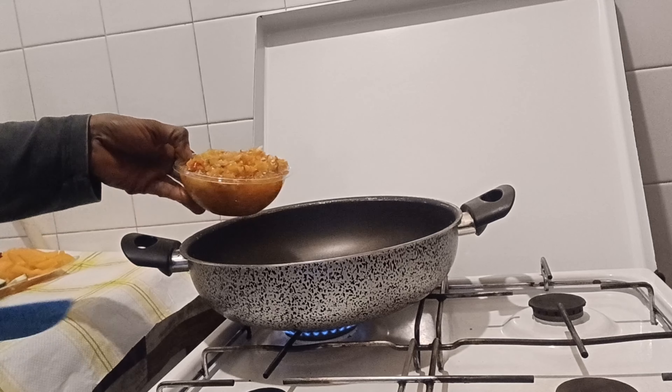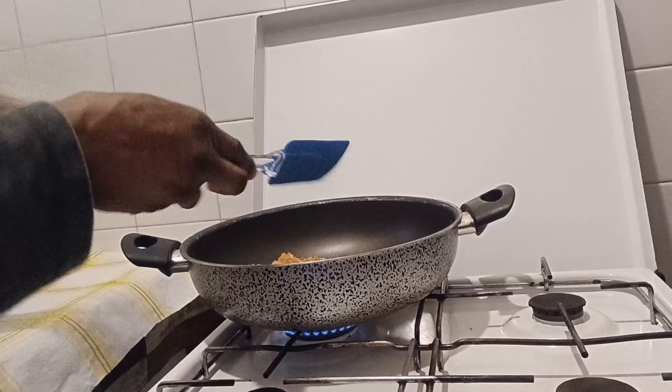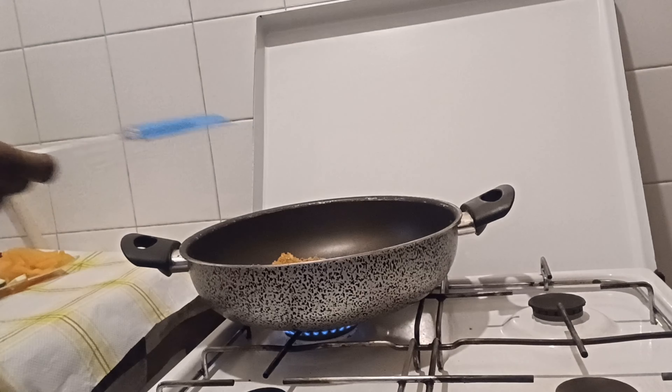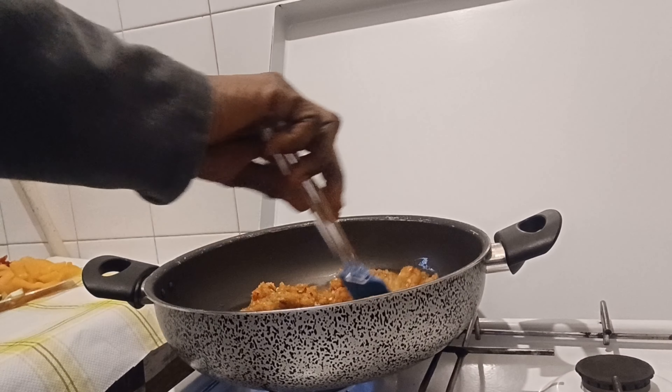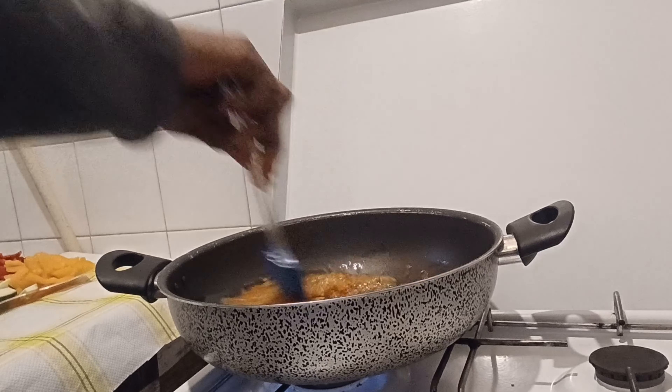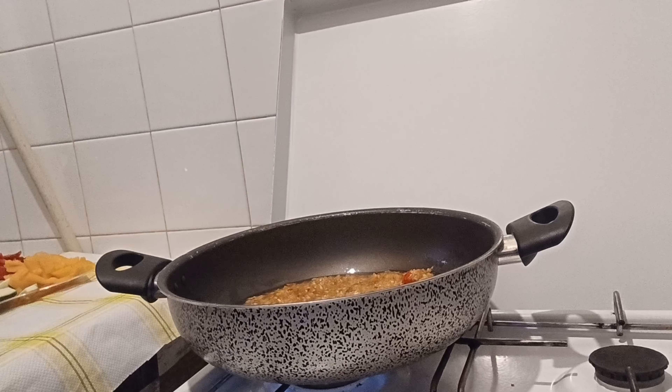Now I'll put my blended pepper inside the pan like this, along with the onion — the onion is already inside. I'll let it cook before I do anything else.